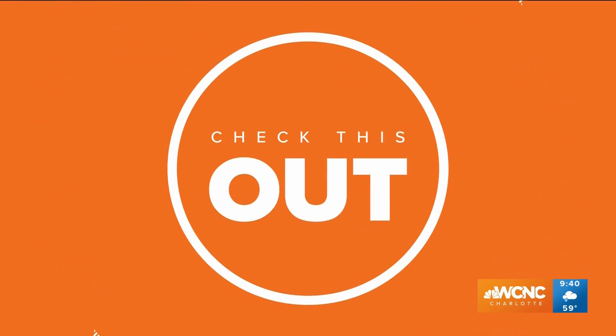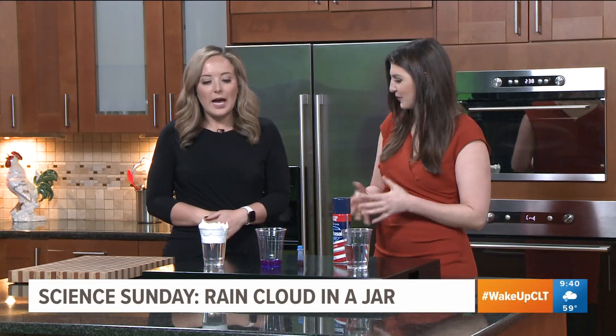Welcome back everybody to Wake Up Charlotte Weekend. It is the last Sunday of the month, which means it's Science Sunday, everybody! I'm so excited for this. I'm excited that you're here. What are we making?